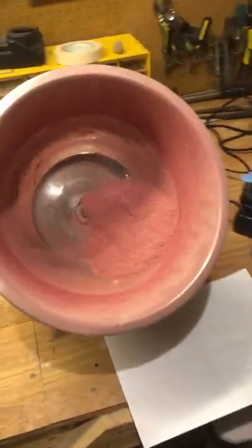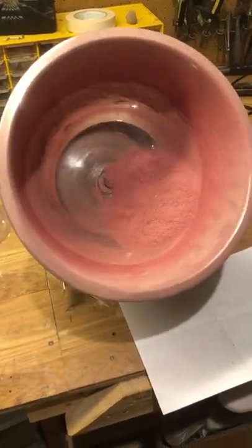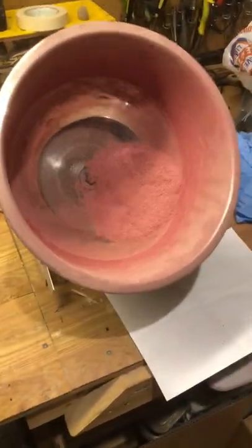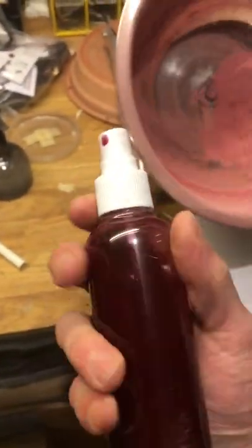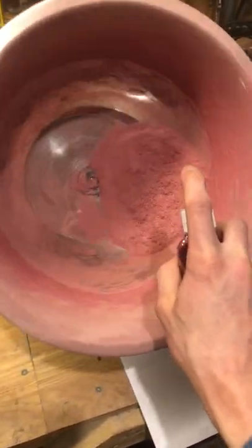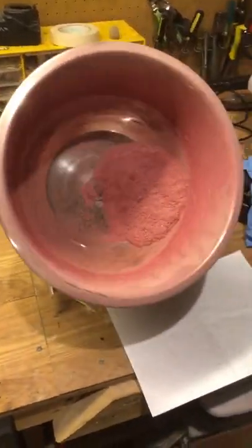Alrighty everybody, so in the pyrotechnic community people have talked about dying sawdust before, but it seems I've never actually seen anybody do it on YouTube, so I've actually found out how to do it. You just get a roller, you put your sawdust in, and you take a spray bottle full of it and you just spray it, pretty much. Tumble around in there and let it dry, and there you go.